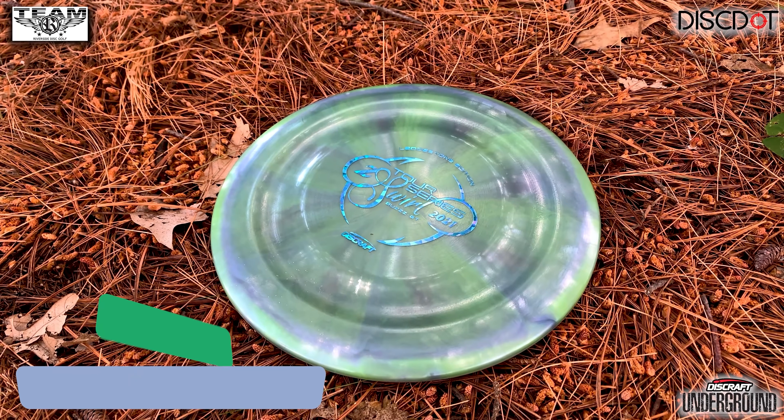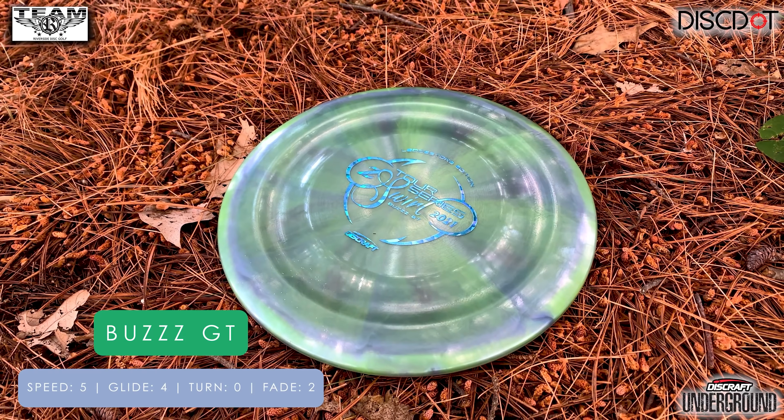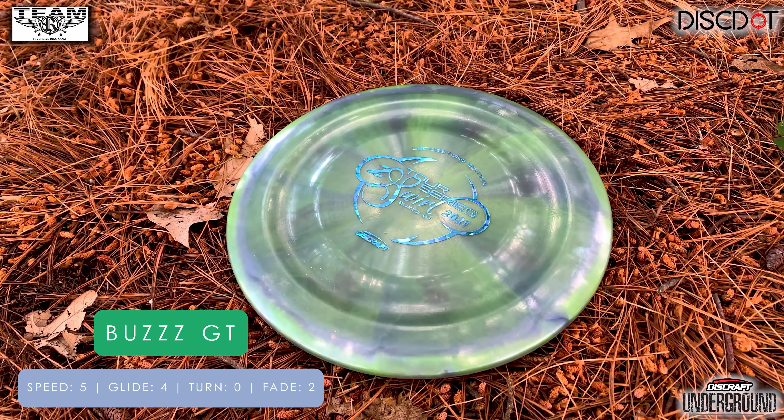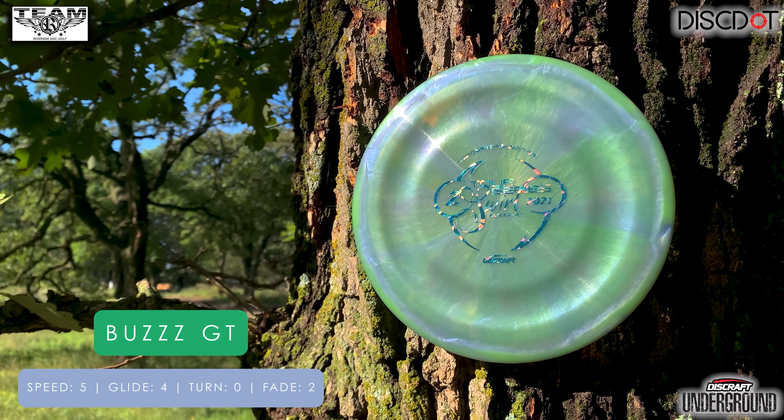All right, everybody, welcome back to the channel. Today we have the next of the Buzz family of discs for you — the Buzz GT, probably the least known of all the different Buzzs. Speed 5, Glide 4, Turn 0, and a Fade of 2.